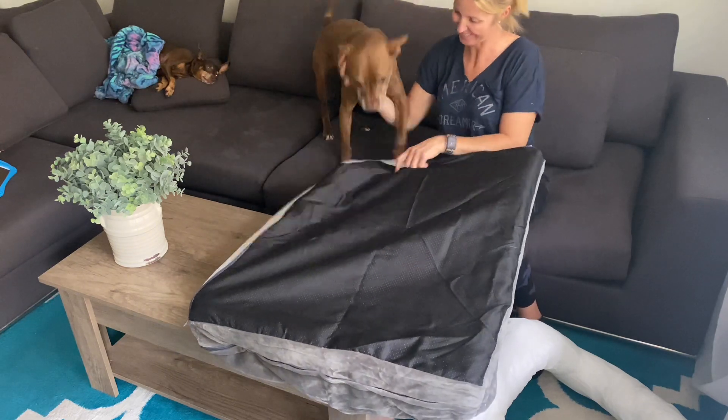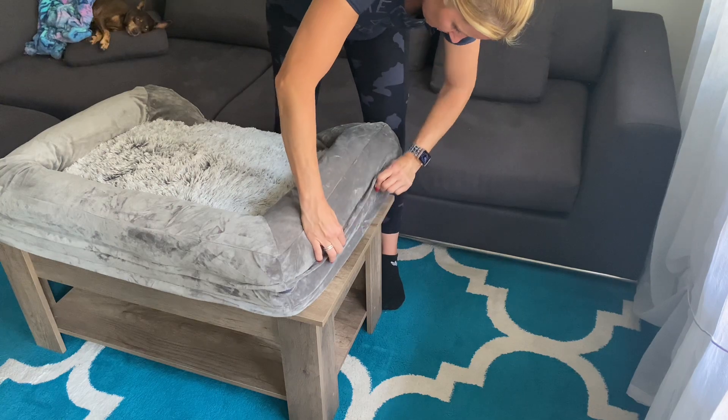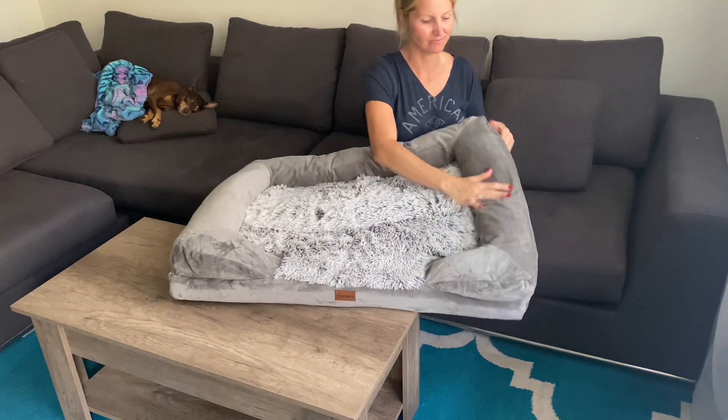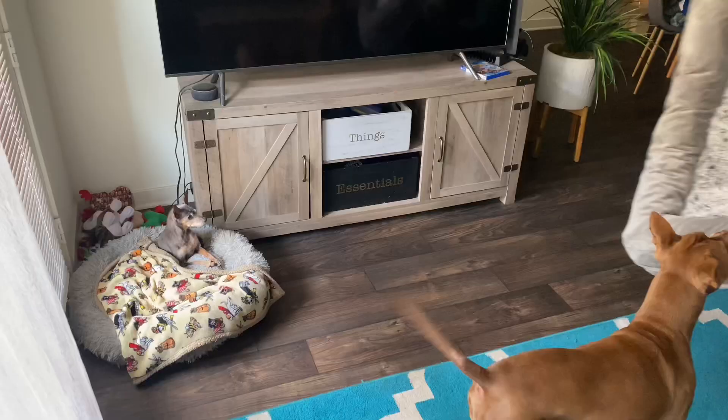It took me about two minutes to put together, so very quick and easy. Here's the finished product — it's very soft and seems to be made of great quality. I really like the side bolsters that'll provide extra comfort for my pets.